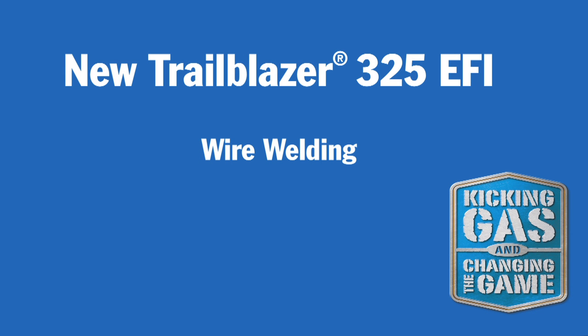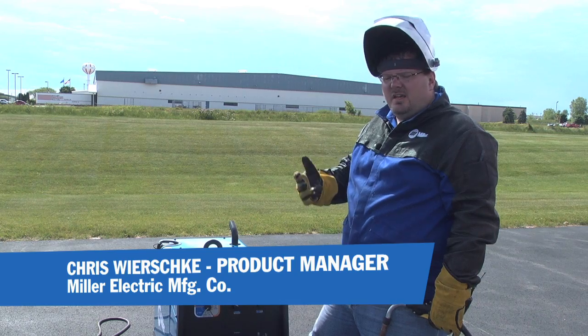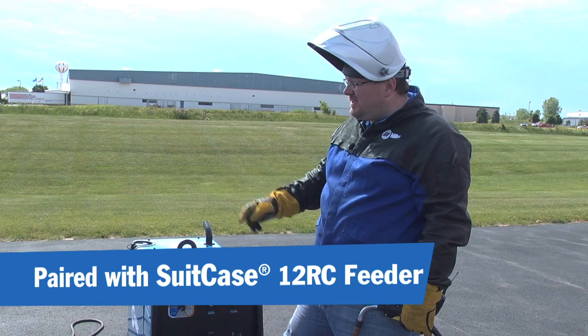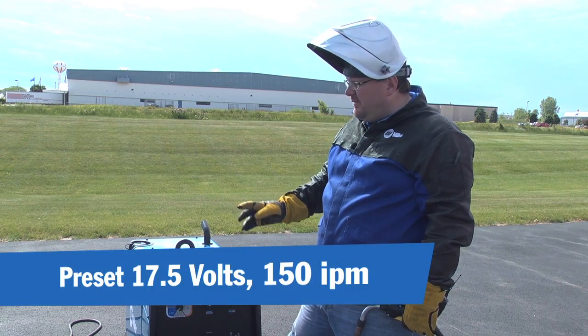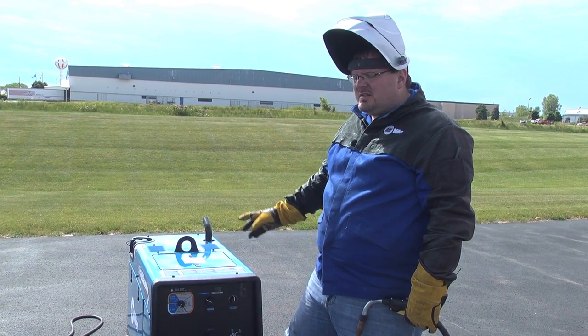What I'd like to show you is the multi-process functionality of the Trailblazer 325. We have stick, wire, and TIG. In this demonstration, I have a Miller Suitcase 12RC feeder preset for 17.5 volts, 150 inches a minute, and we're going to see what this engine does.